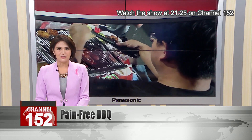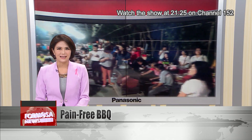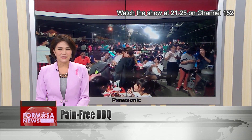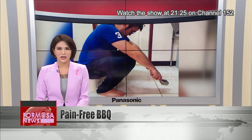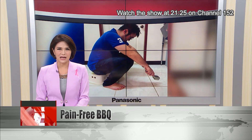It's mid-autumn festival and many families are outside whipping up a feast with their grills tonight. Year after year, barbecuers end up with injuries due to poor posture while cooking. Let's hear now from a doctor on how to have a pain-free cookout.